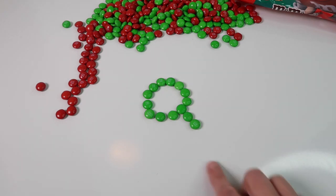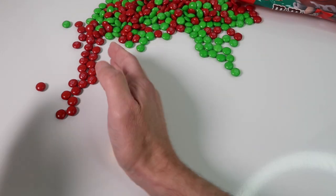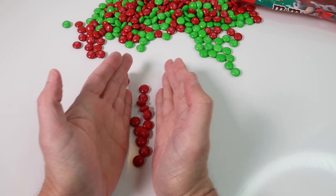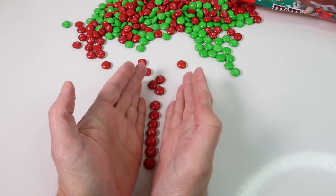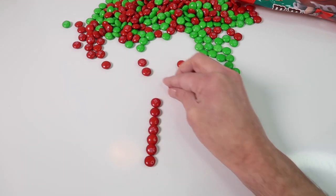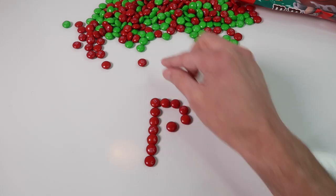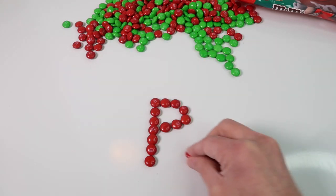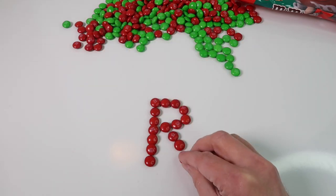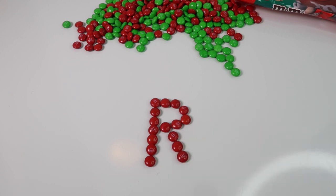There we have a Q — a green Q. Next we do R and we'll do a red R. Red starts with the letter R, so we'll do a red R. There we have a red letter R — a red R.